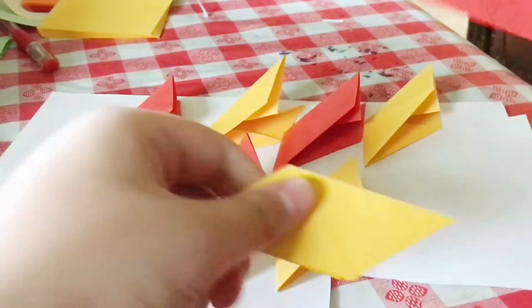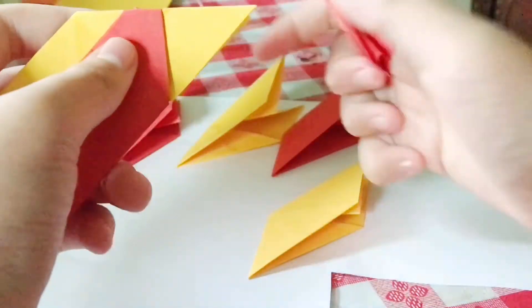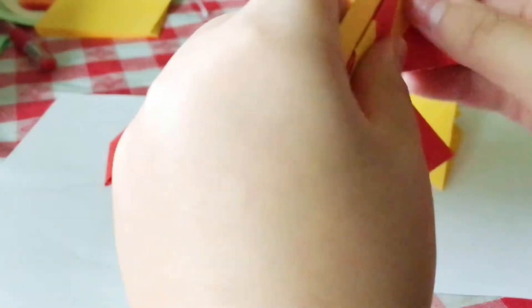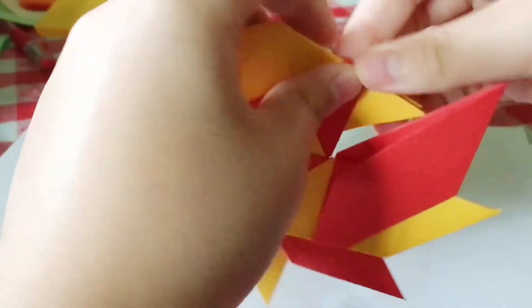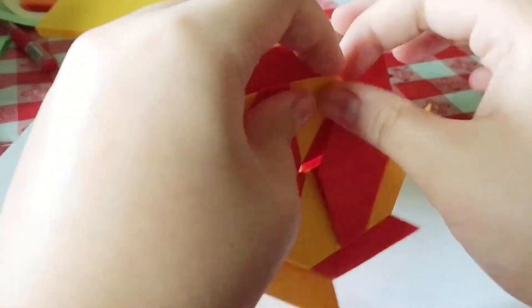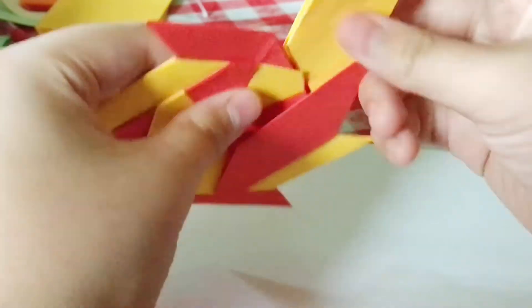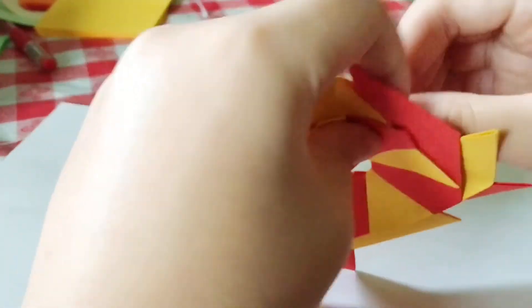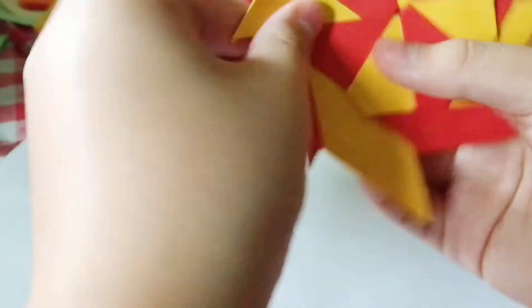Now you will need eight of these. Start putting them together by folding the tips into the other parallelograms, and keep doing this process until you have all eight in. The last two are going to be the hardest to put in, so try to figure out a way to get them in. It should start to look like a star when you put most of them in. To finish it, just fold in the flaps and put it together. And now you have a paper ninja star.